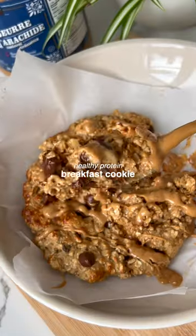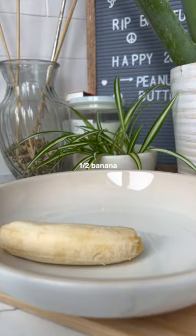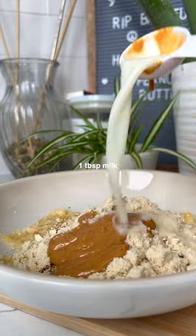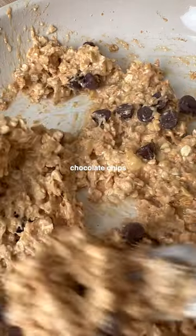Who doesn't want cookies for breakfast? This is a super simple high protein breakfast cookie and all you need are oats, half a banana, some protein powder, peanut butter, and 10 minutes to spare. And come on, it's not really a real cookie without some chocolate chips too.